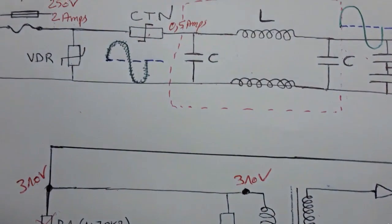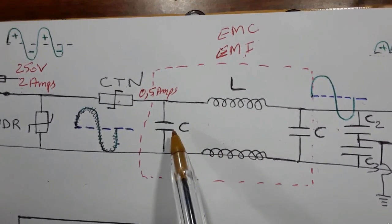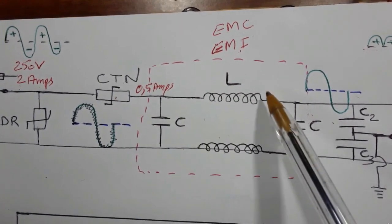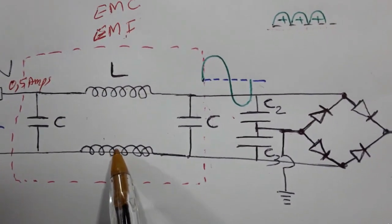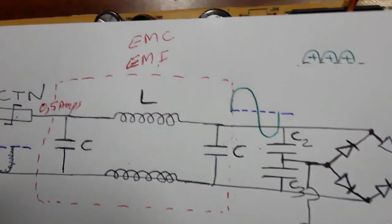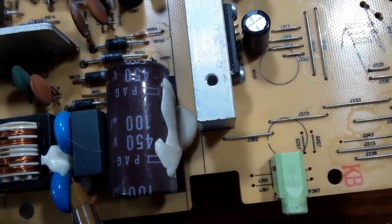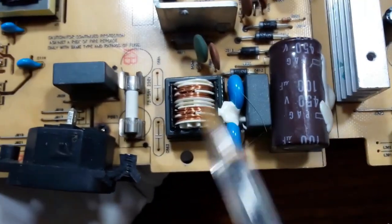These two capacitors and this electromagnetic interference component eliminate the high frequency. In order to avoid high frequency and to get a clean signal, we have two capacitors and this EMI filter working together. And here we have what is called an electric shock capacitor.